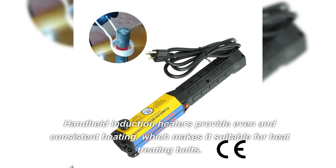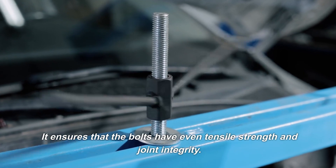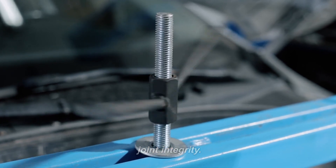Handheld induction heaters provide even and consistent heating, which makes them suitable for heat treating bolts. This ensures that the bolts have even tensile strength and joint integrity.